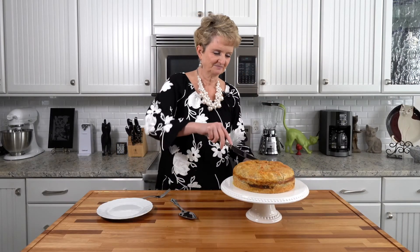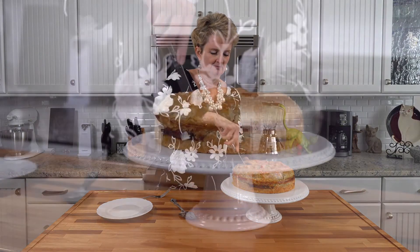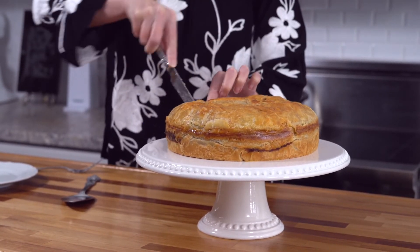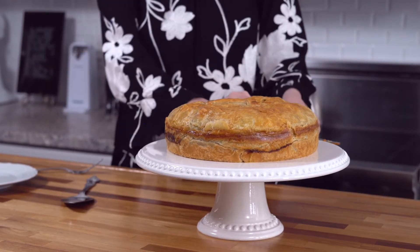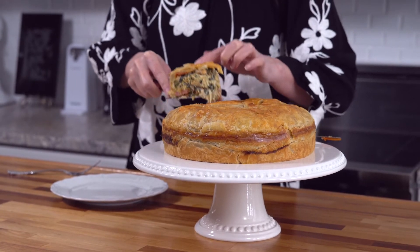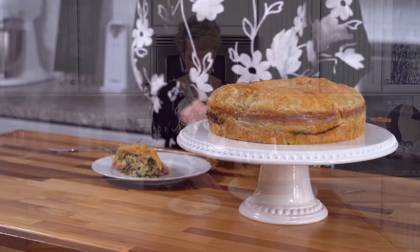Let's cut this beauty. It is full of meat — you can feel it when you're slicing it. Isn't that gorgeous? You can see all the layers. This is delicious — all the different flavors of the meat. It's sort of like a sub pizza pie. It's delicious, please try it.